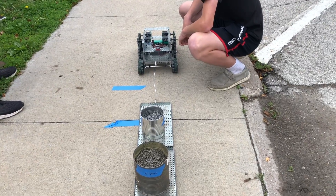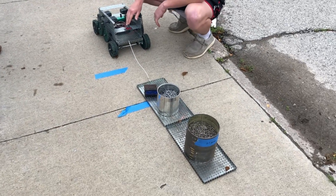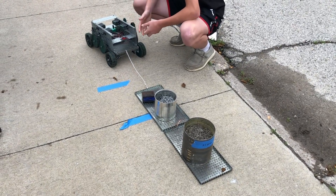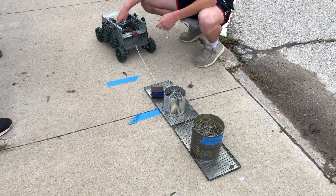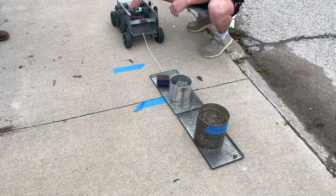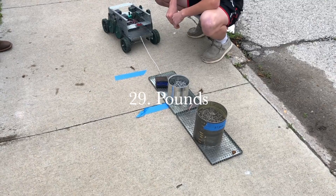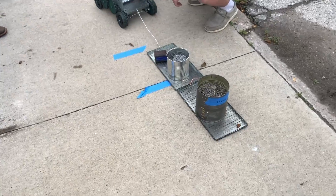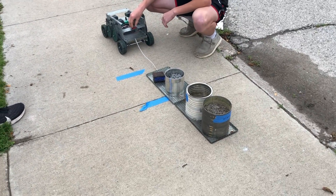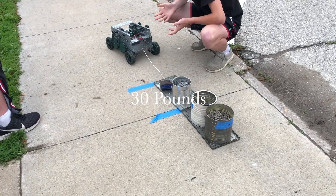Yeah, I think it pulled it. Let's try twenty-nine pounds — is it twenty-seven? Yes, it is. Oh, it started to. Try it again — wait, it's only running out there. I'd say that's a pull. Okay, we're trying thirty — see if it does thirty. Yeah, pulled it!